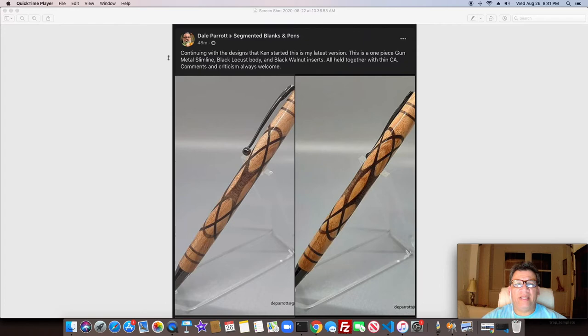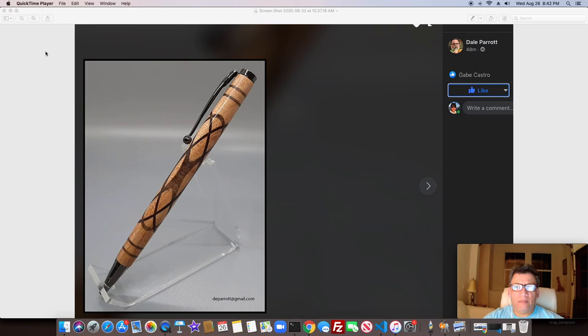This is a pen by Dale Parrott — he normally does a really unique job with his pens. He typically uses walnut and oak, but this is the first one I've seen him do in a while with black locust. He usually comes up with something very creative, and this is no exception — Celtic knots with a twist. Let's take a close-up look at that. Yeah, that's pretty amazing.